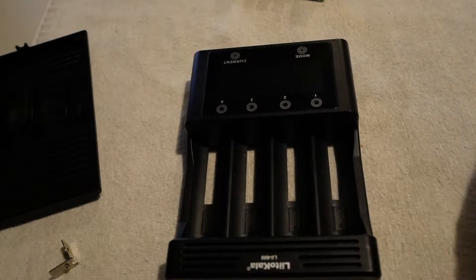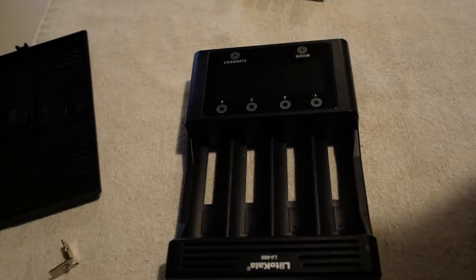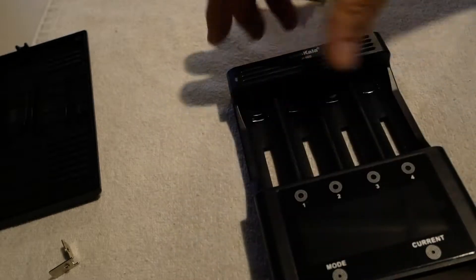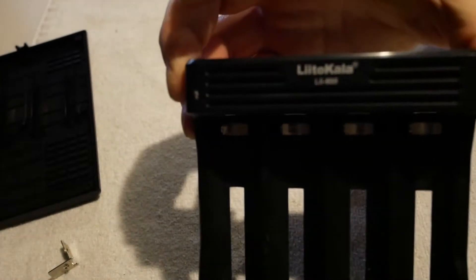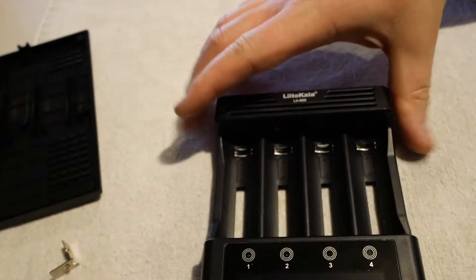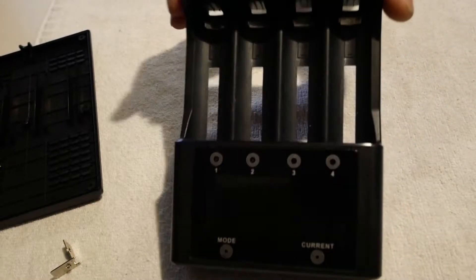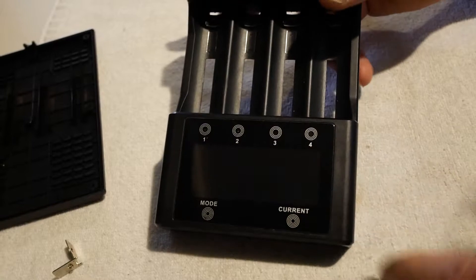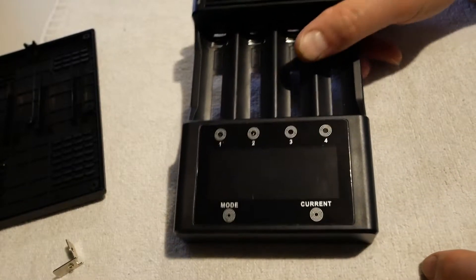Hello YouTube, D-Badry here. This is a LiDocala Li600. Like with the Li500S, it's got a very nice readable LCD. I definitely like the LiDocala LCDs.